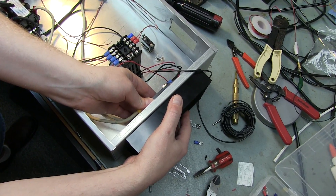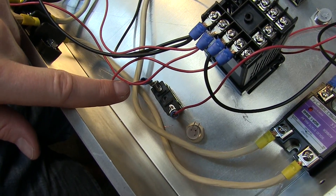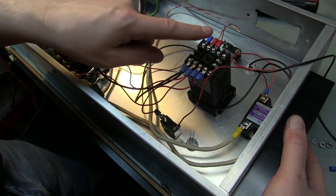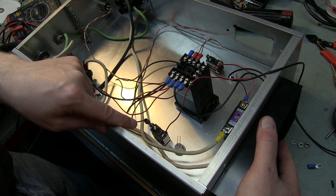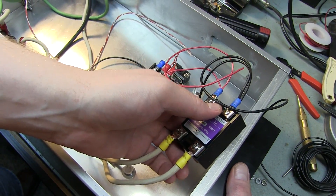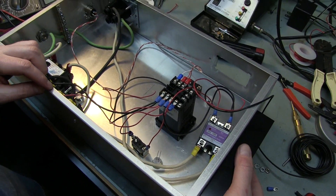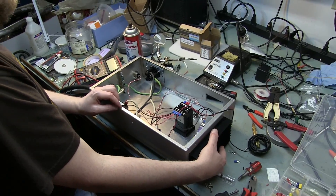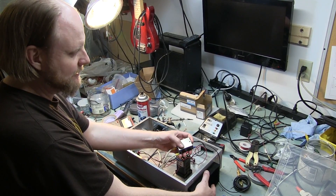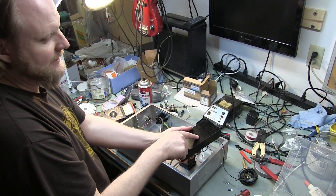We've wired up most of the switches. This switch is what's going to be turning the element off and on — the PID will turn it off and on, but this lets us get the PID up and running without the element turning on right away. It switches the low-voltage DC side of the solid state relay. We haven't wired up the LEDs yet — that's the next step. We're going to apply a little thermal grease — just like when you're putting a heat sink and fan on your computer, we'll put a thin layer of thermal grease on both of these.